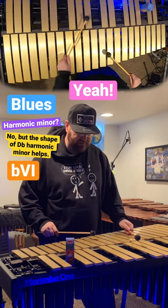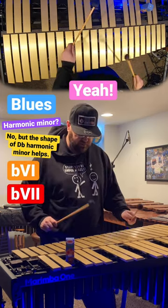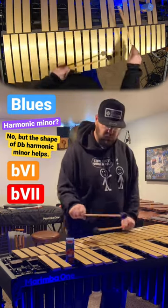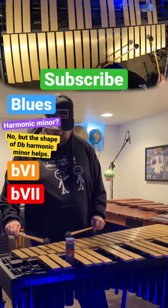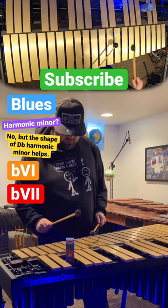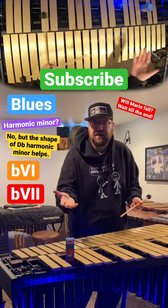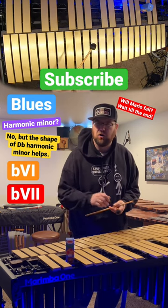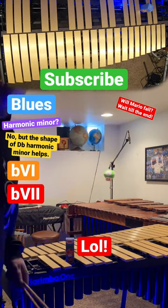Here I think of flat six, flat seven, one — the Mario progression. Just being careful of that Mario there, so there are a few tips I use to remember that Mario melody. Have fun learning it, everybody — let's go learn that melody!